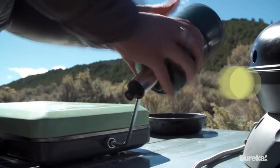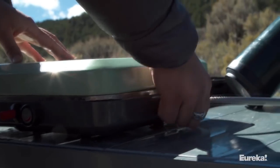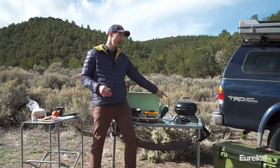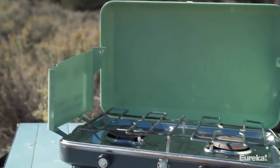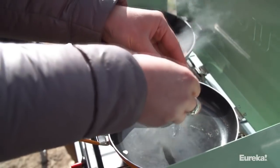It comes with a regulator so you can hook it up to a propane tank, and it's also Jet-Link compatible, which means you can hook it up to other Eureka and Jetboil cook systems and run it off a single propane source. All in all, the Ignite is a fantastic compact stove that lets you bring the cooking performance of your kitchen range with you camping.